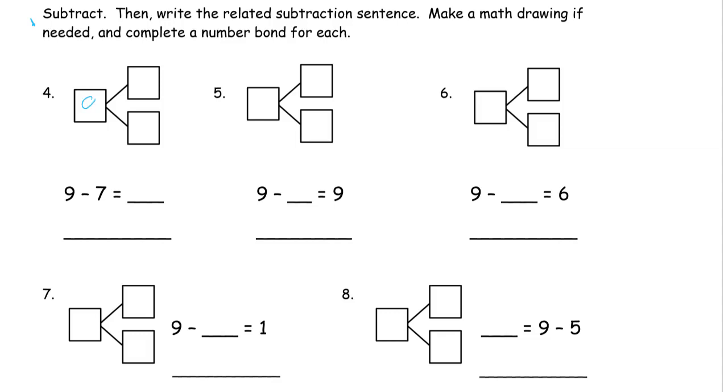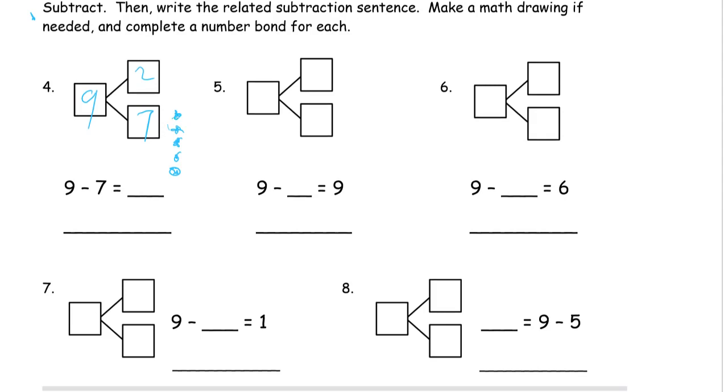Nine minus seven — so that's starting with a total of nine, and one of the parts is seven. The other is going to be two. Five, six, seven, eight, nine. Cross out seven — I'll have two left. That's five and two, right? Seven. I'll have two left. And the related subtraction sentence: if I start with nine and subtract the two, I'll have seven left.